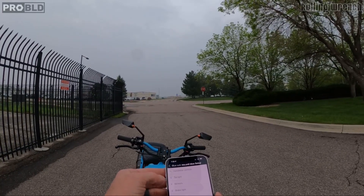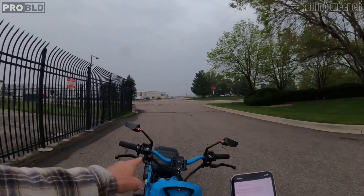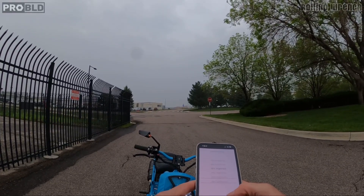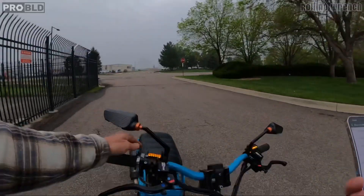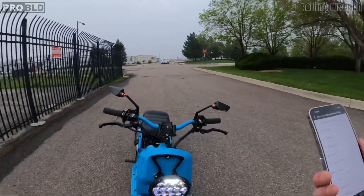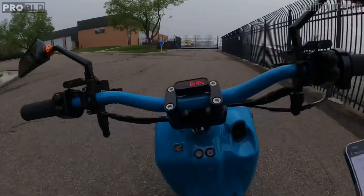Going into settings — just gonna show you some basic stuff. Position lights are here. If I want those on at 50%, I'll do 50% and push OK. Bam, now they're on. I push the blinker and notice the other one turns off. Turn the blinker off and it comes back on.